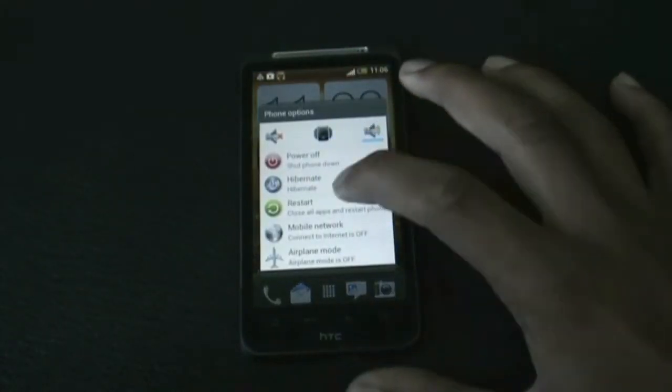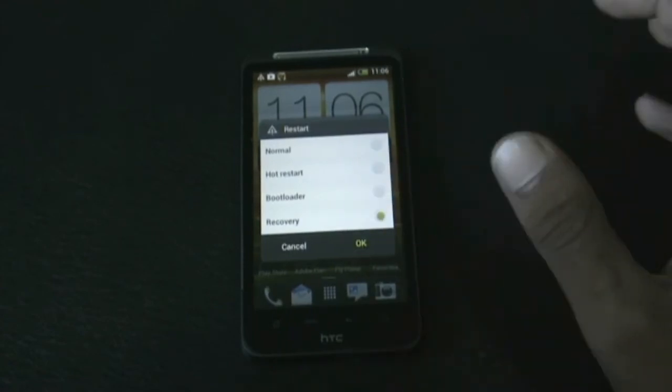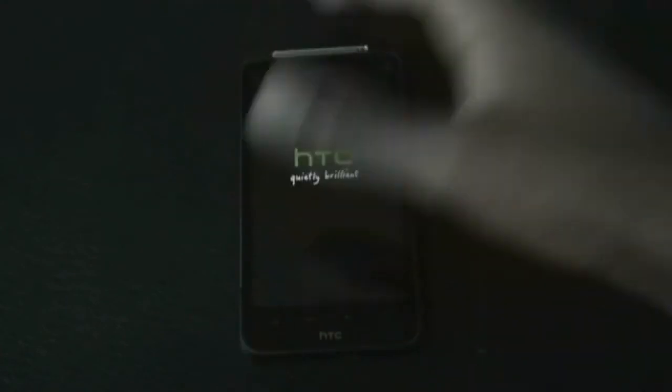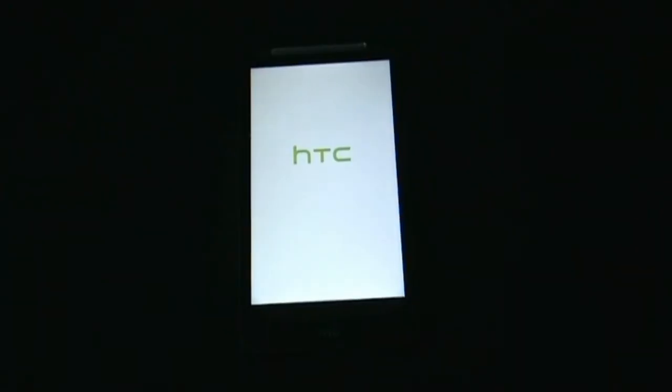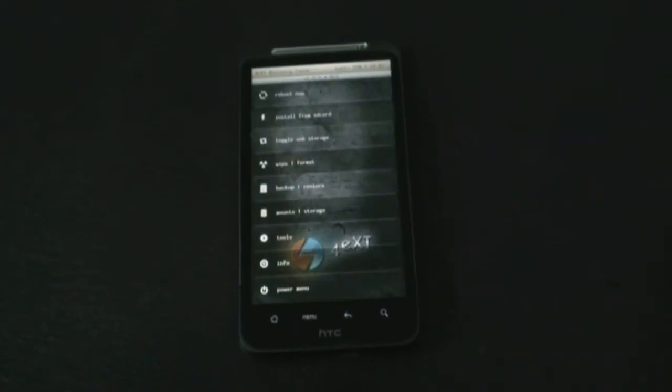After the transfer is complete, reboot into recovery to install this ROM. You can reboot into recovery by turning off your phone and pressing the volume down and the power key at the same time. I've installed the FOIE XT recovery mode, which is a touch-based recovery mode and is much safer and easier than other recoveries.